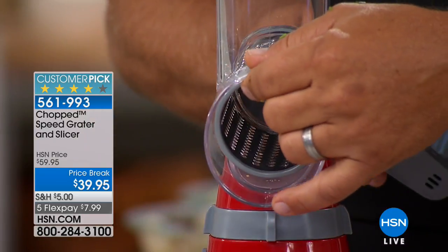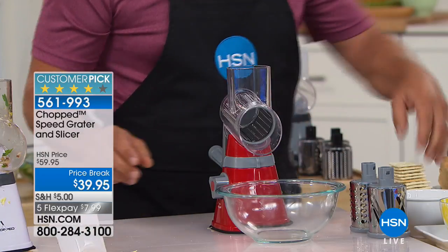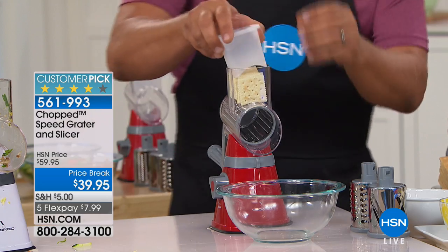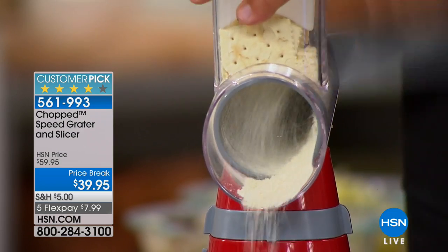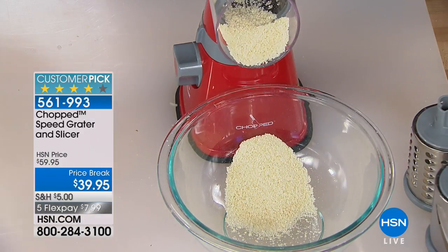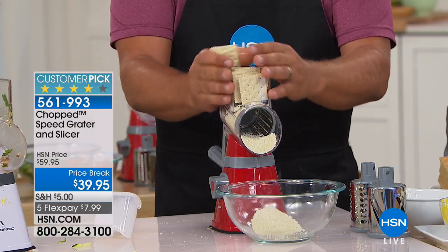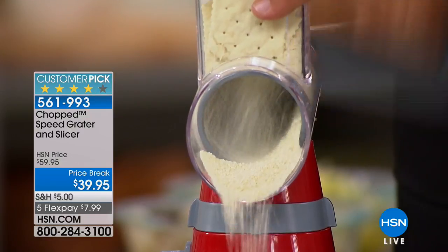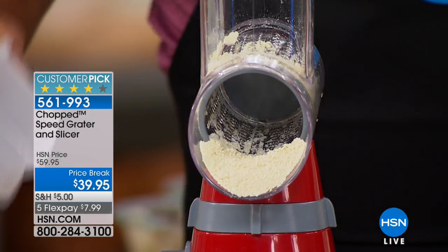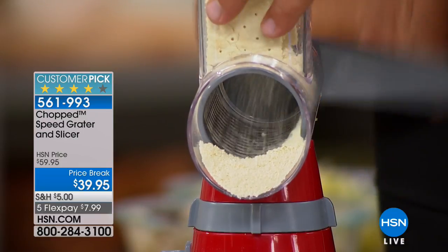I'm going to put the fine grating blade in — we haven't shown you this one yet. I do a lot of baking, and for cracker crumbs, take some croutons, stale bread, or saltine crackers. All you do is turn the handle, and again, it's like a hurricane. You can put as many in there as you can fit and it does the work for you. I used to watch my grandmother put crackers in a plastic bag and beat it with a rolling pin.